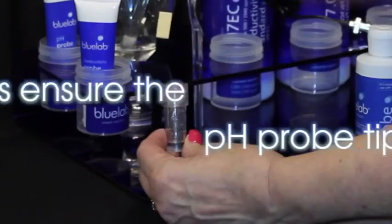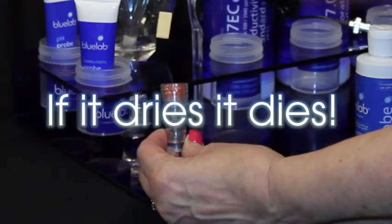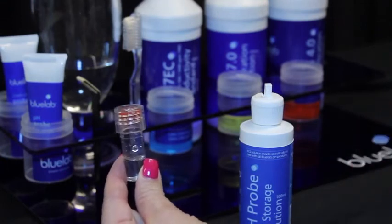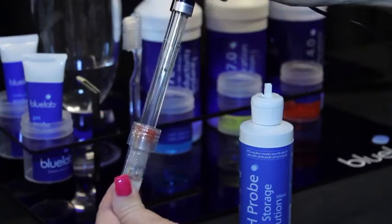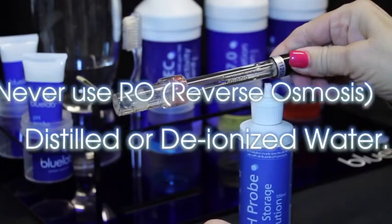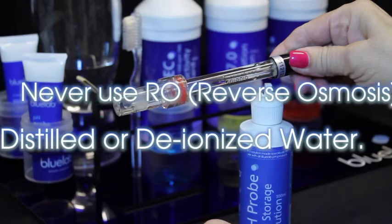Store the pH probe when not in use. Always ensure the pH probe tip is wet — if it dries, it dies. Check that there is enough Bluelab pH probe KCL storage solution in the cap to cover the probe tip. If not, add KCL solution to ensure the probe tip will be covered. Place the cap back on the probe and twist the top counterclockwise to secure. Always store the pH probe in KCL storage solution — never use RO water, distilled, or deionized water, as pure water changes the chemistry in the probe, causing the probe to die.